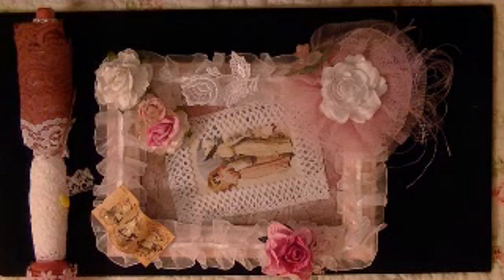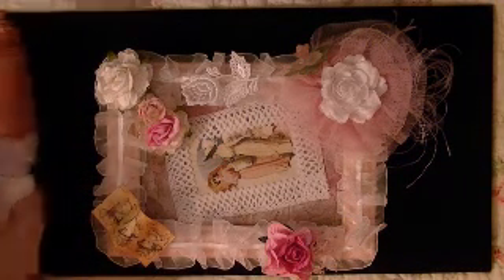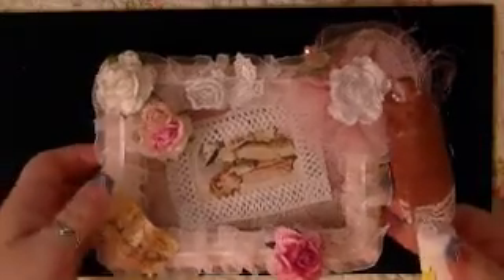Her box is over here with some other goodies, but I'll leave that as a surprise for Deb. And that will ship out today.